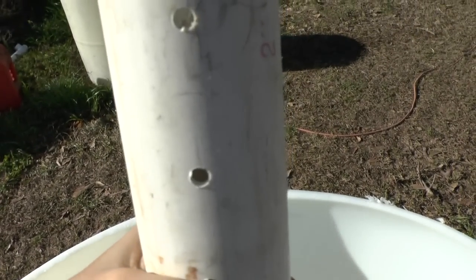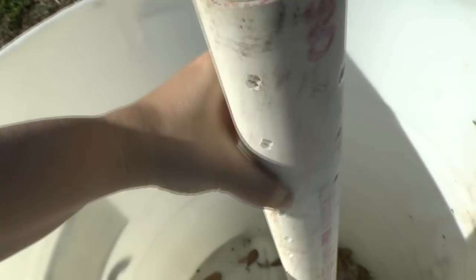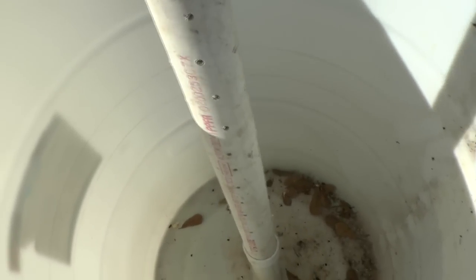Drill a hole big enough for a worm to go through. It doesn't have to be pretty or perfect. The only thing you need to make sure is that you've got more holes at the top than at the bottom, and you want them spaced a lot closer together at the top. The reason for that is because you're going to be putting water down here for compost tea, which will feed the roots of all your plants in the tower. You don't want to drown the bottom — you want the water coming out faster at the top than at the bottom.